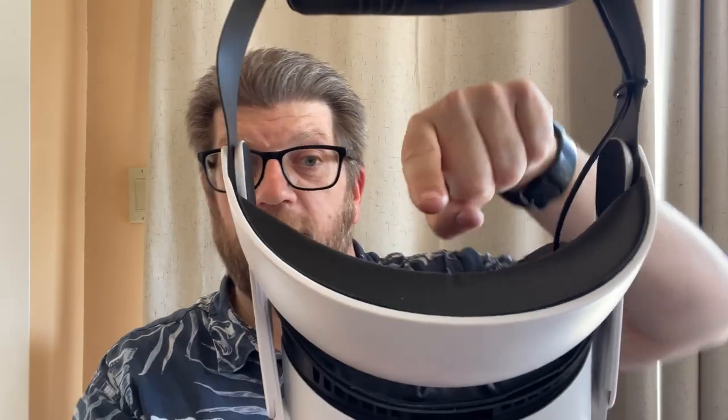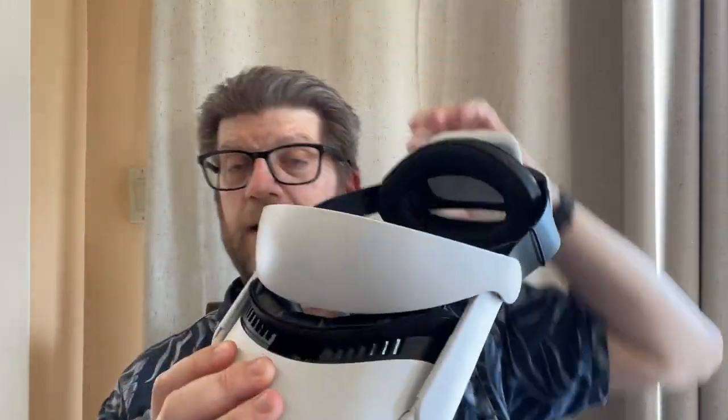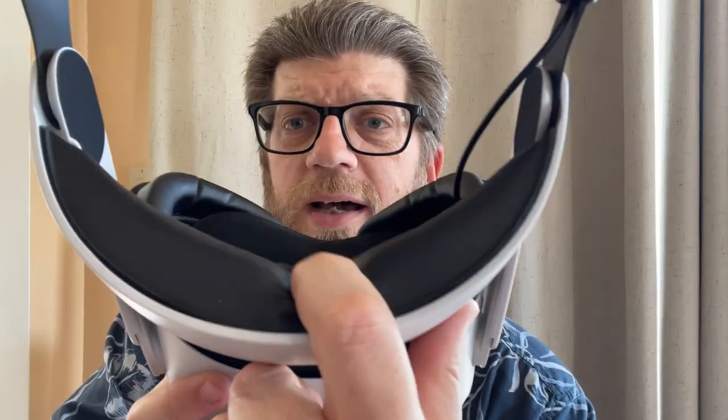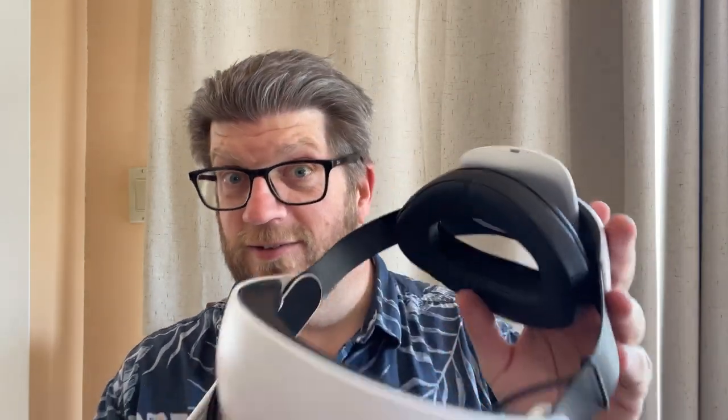Here's where the real comfort comes in: this forehead pad. So you no longer have that silly strap across your head. Instead, you have a forehead pad, and it's a thick pad — kind of that faux leather stuff. It's actually thicker than my face mask; it's really, really comfy. When you put it on, it takes all the weight off the front of your face. Instead of sitting on your nose, the weight is distributed, kind of pushed back on your head, and you don't feel it. It feels very light.